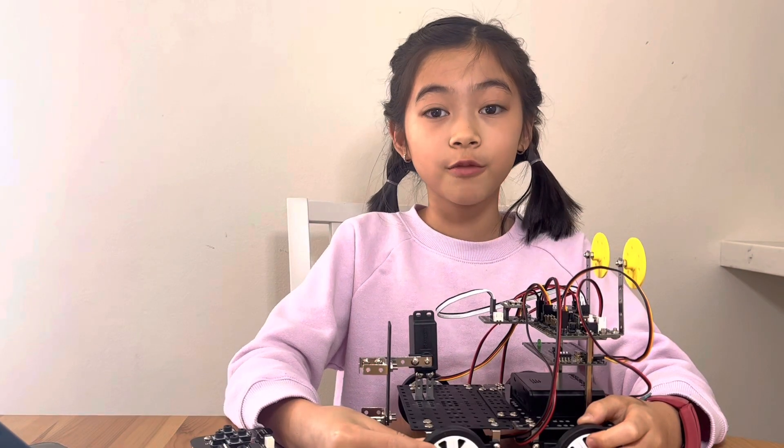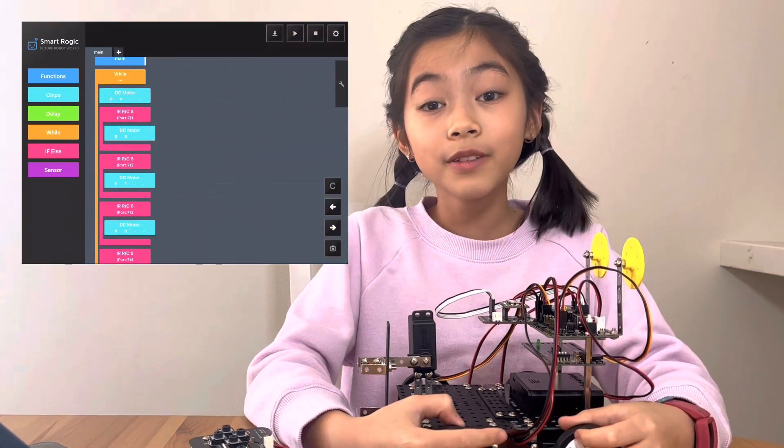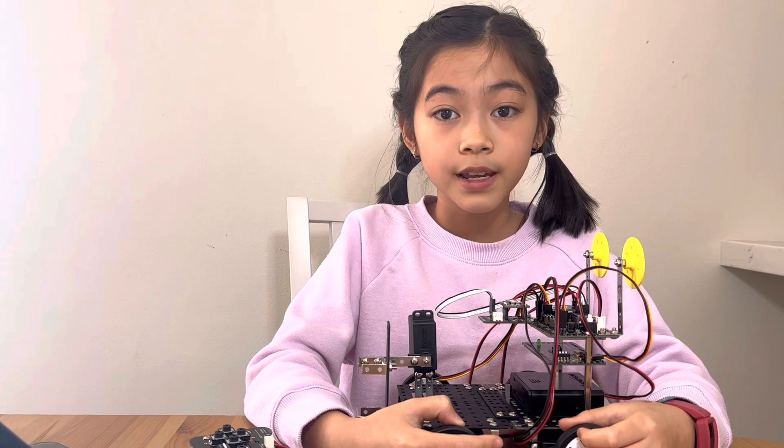Now let me show you what makes this robot special — the code. The code of this robot was written inside a while loop. A while loop runs a specific task while a certain condition is met.